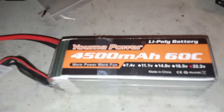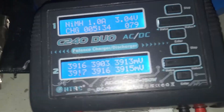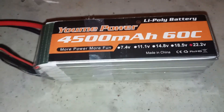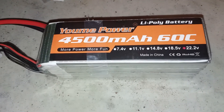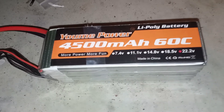Sorry for the background noise. This is my C240 dual charger — I'll tell you a little about it later. I told you I was going to give you an update on these HumanPower batteries. This is the situation I'm in: I've had four of these batteries so far.